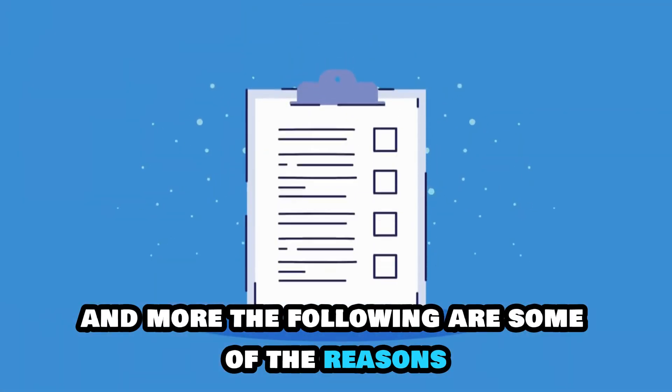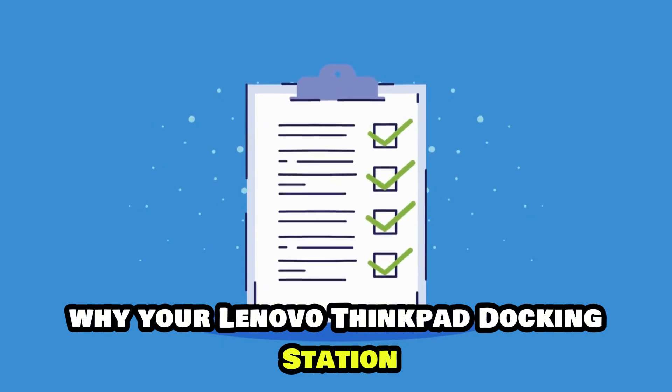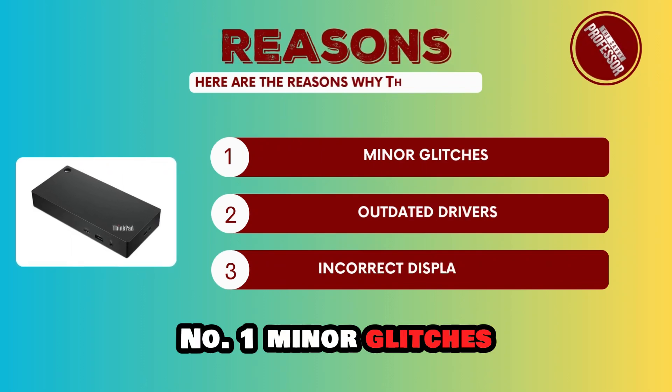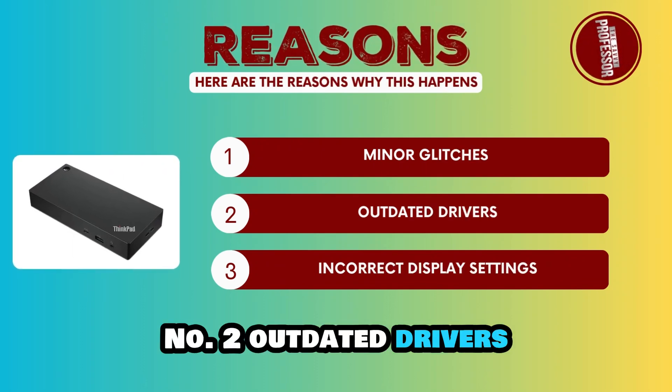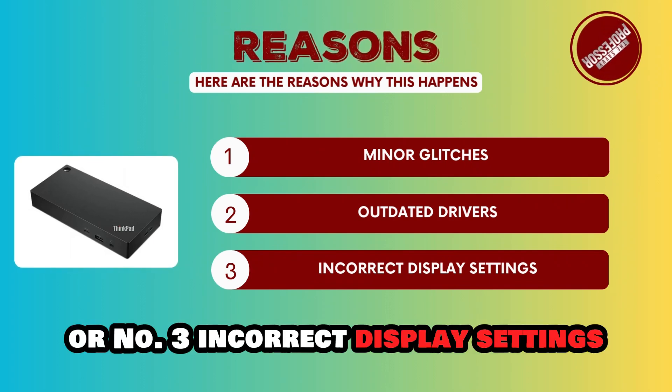The following are some of the reasons why your Lenovo ThinkPad Docking Station DisplayPort isn't working. Number one, minor glitches. Number two, outdated drivers. Or number three, incorrect display settings.